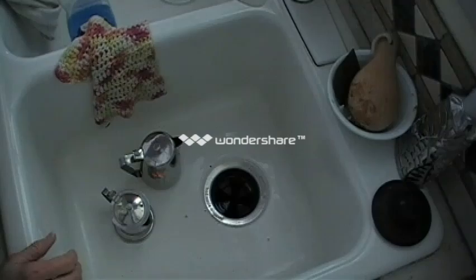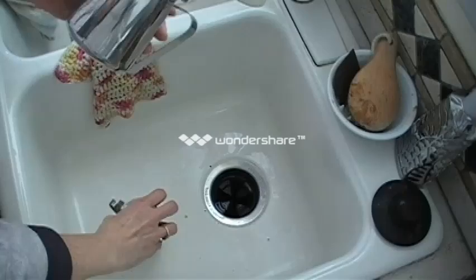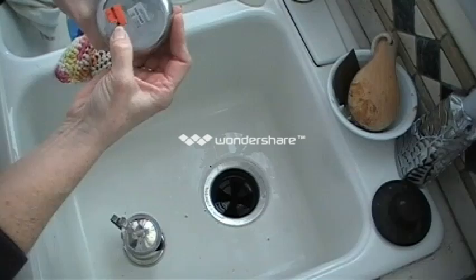Hey gang, Giselle here, and I want to show you today how to prep a metal piece. I found these cute little coffee pots with these little removable lids. So if there were a little screw in here or something, I would just take that screw out with a screwdriver. Any of the pieces that I can take off, I want to take them off.